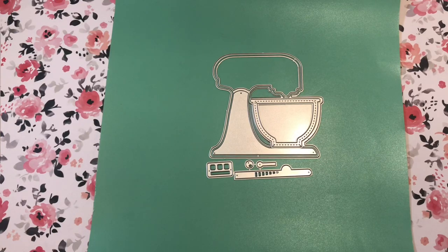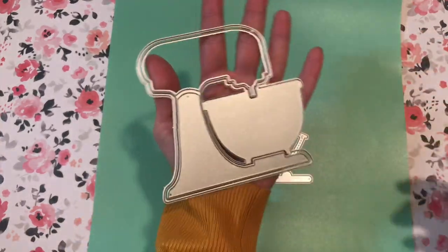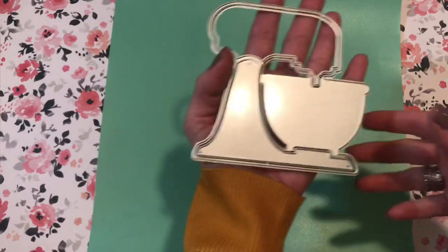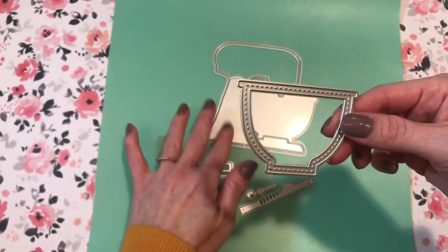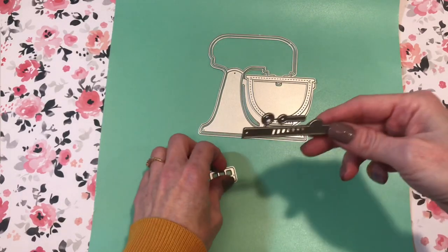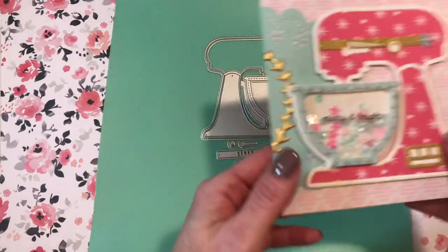First I'm going to start with this die that I got from AliExpress from KS Crafts. It's the cutest mixer ever and it's huge — like five inches tall at least. It comes with a base piece, a layering piece for the bowl so you can make it a shaker or add extra dimension, and a couple of pieces for the controls and details. Very sweet. And I made a card out of one.